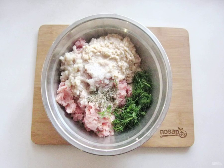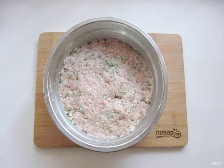If you give meatballs to children, then you do not need to pepper them. Mix the minced meat thoroughly until it has a homogeneous, viscous consistency. You can beat it with a blender.